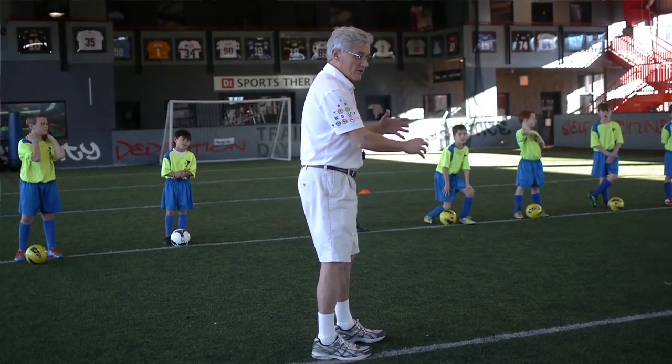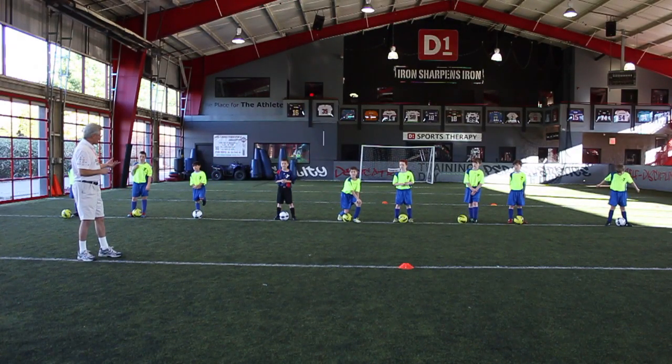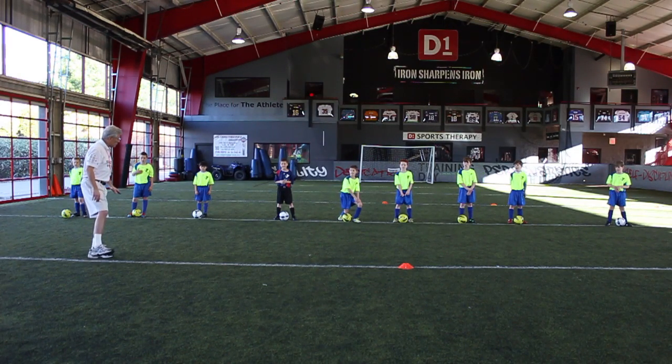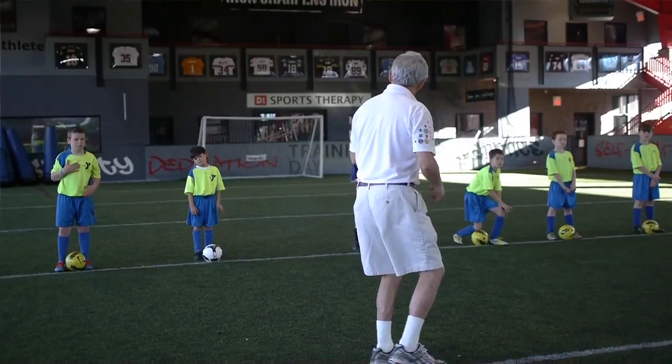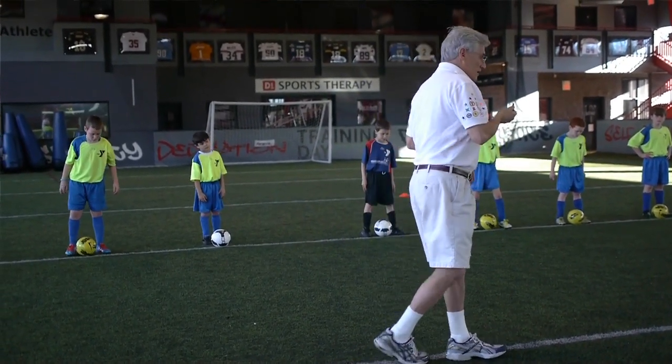By doing that, you'll see that the ones who do that better are able to control the ball better. So we're going to play a short game to ten. When you get through, keep your own score — each touch is one. First one to ten, raise your hand. Go on the whistle.